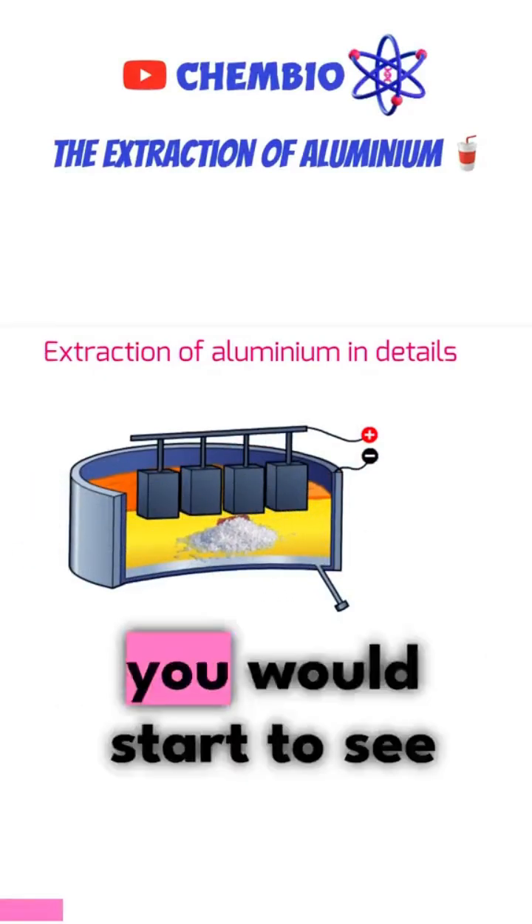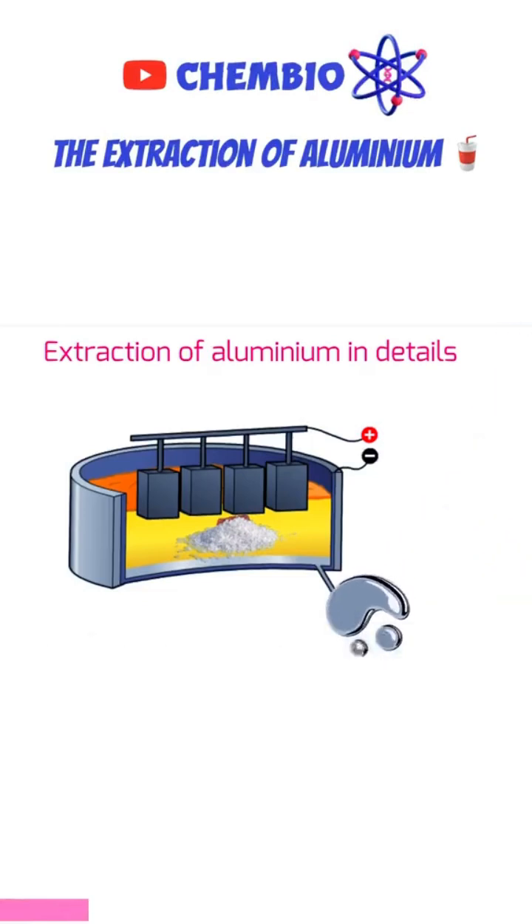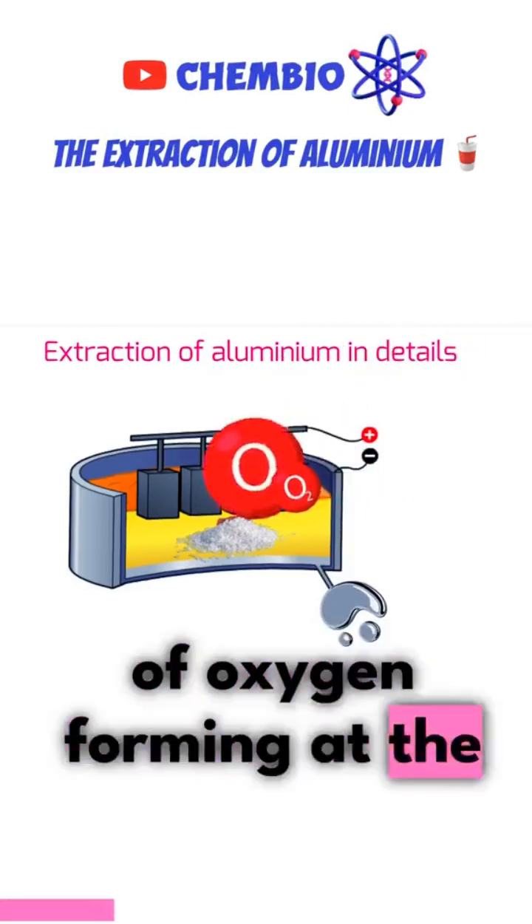As we turn on the electricity, you would start to see observations. The first thing you'll notice is that there is aluminium metal forming at the bottom side. And you'll see bubbles of oxygen forming at the anode.